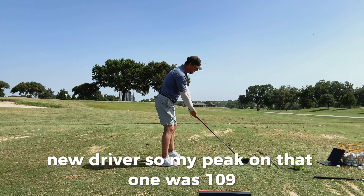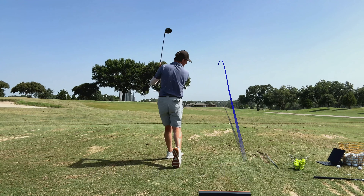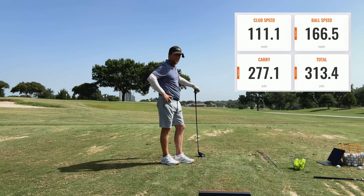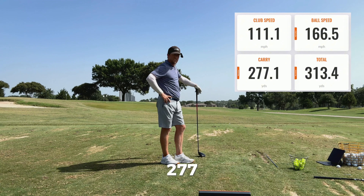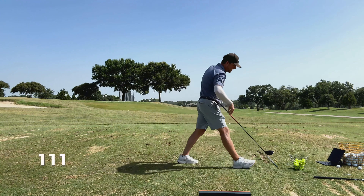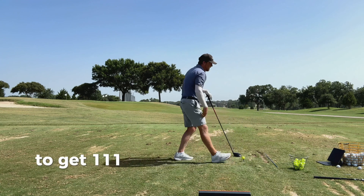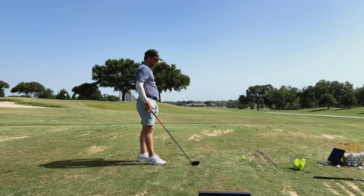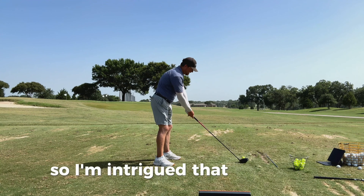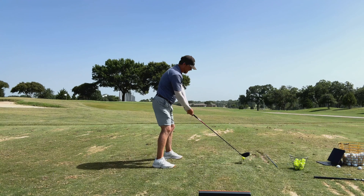New driver. My peak on the TSR was 109, and I like to draw my driver. I hit that one really good. That was a little bit different — so that was 111 club head speed, 166 ball speed, 277 carry, 313 total, with 1800 spin. Pretty low spin, and I hit that very, very center. 111 is interesting because my peak with the TSR was only 109. To get 111 with that is kind of eye-opening. I wonder if I have any more in the tank.